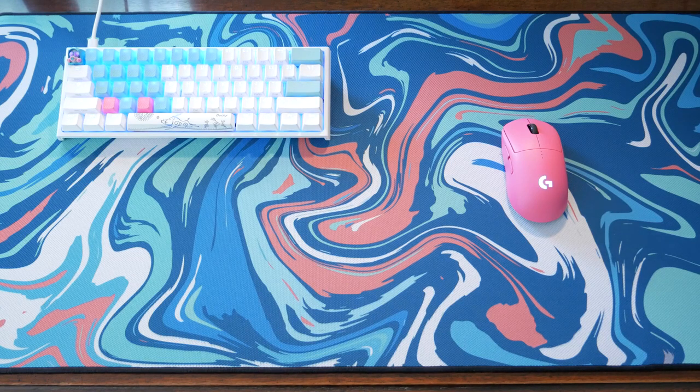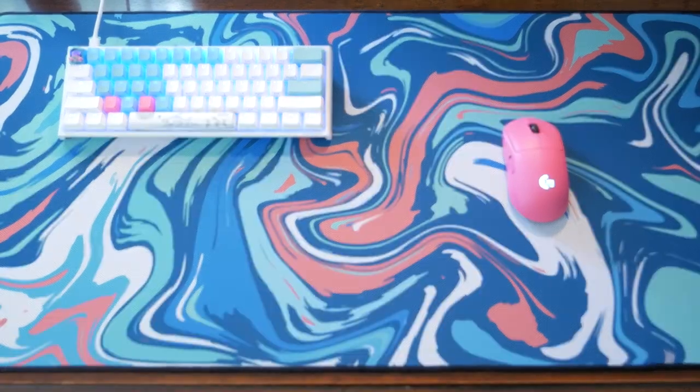As far as construction, the pad has a sturdy rubber base that is nice and sticky, and it's not going to slide around on your desk. Definitely feels substantial and secure. The pad has nicely stitched edges, which will be good for durability, but I am noticing a bit of fraying in one or two spots that I'll have to clean up. Hopefully it doesn't turn out to be a problem.